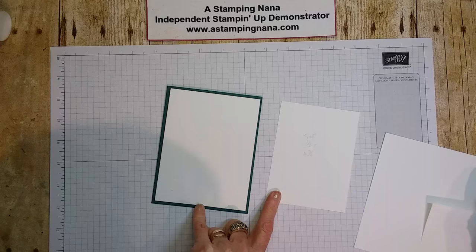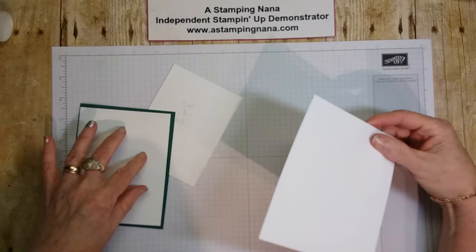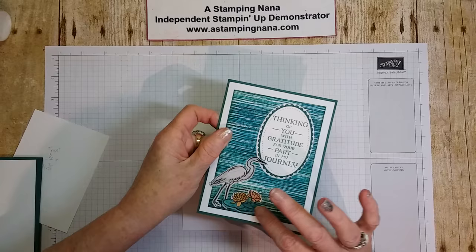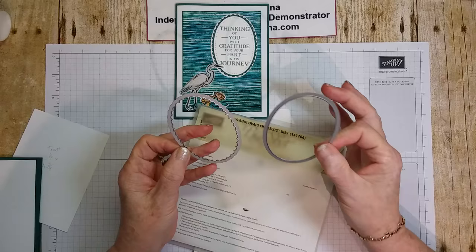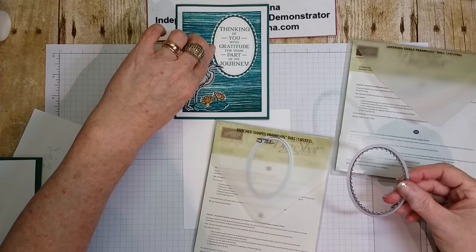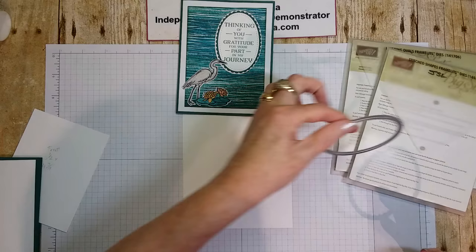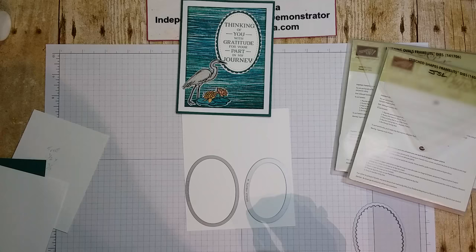You'll also need a piece for the inside measuring three and three quarters by five. For the ovals, you'll need your layering ovals — I used the plain and the scallop — in Tranquil Tide and white. I used the second largest stitched one in white, and the plain one in white. You'll also need to stamp the stork in Memento black.